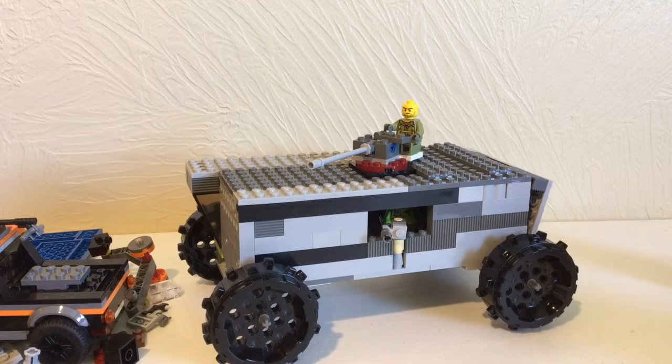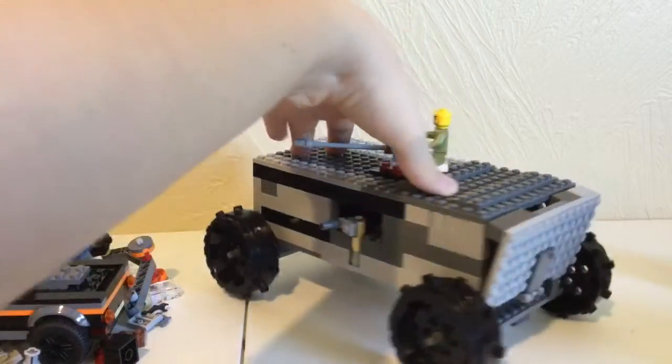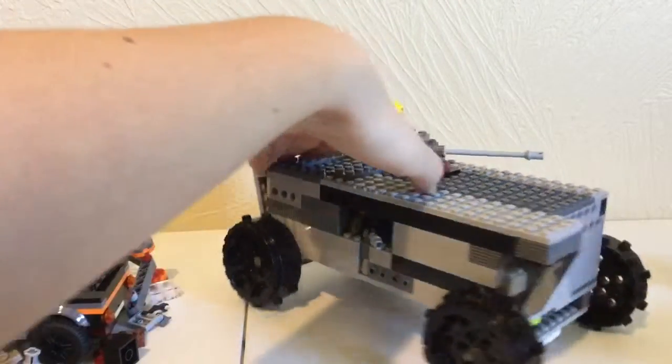What's going on guys, today I'm going to be showing you my huge Lego tank. I built this by myself and I'll give you a view of the whole thing first, and then I'll go over all the details and the stuff that it has.